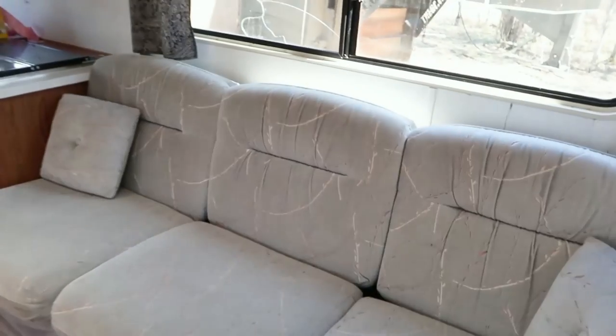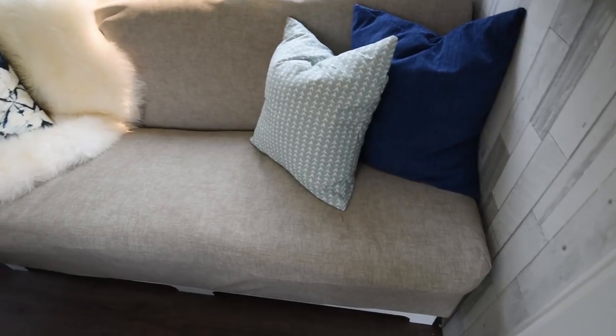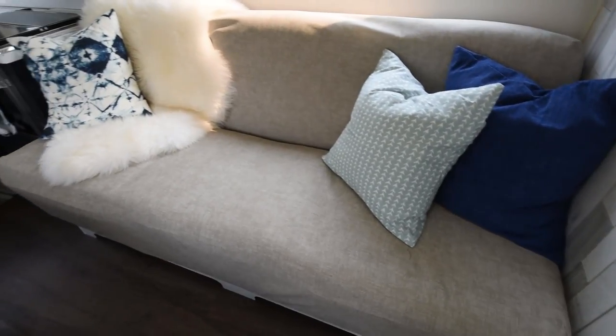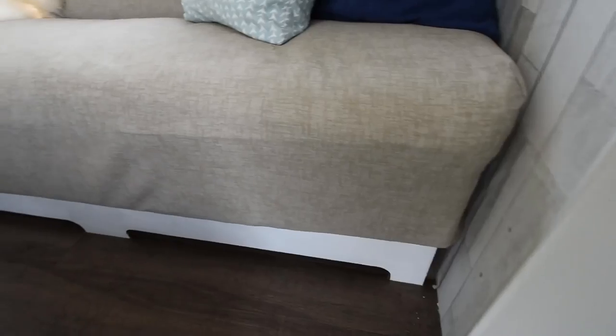Here's what the sofa looked like before and here's what it looks like now with the new slip cover. I think this really updates the look of the camper and it's easy for me to take this off just by undoing the velcro and washing it as needed.